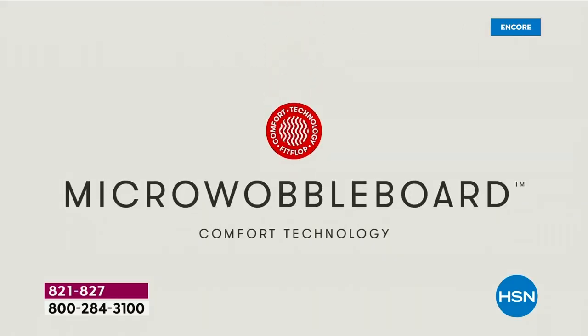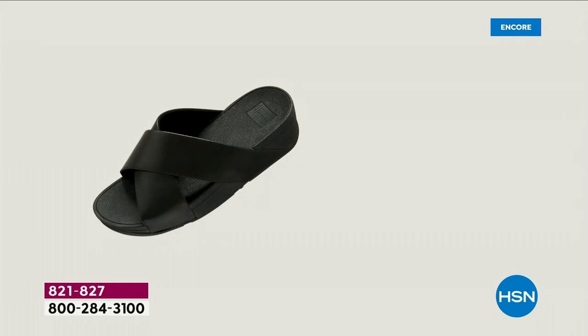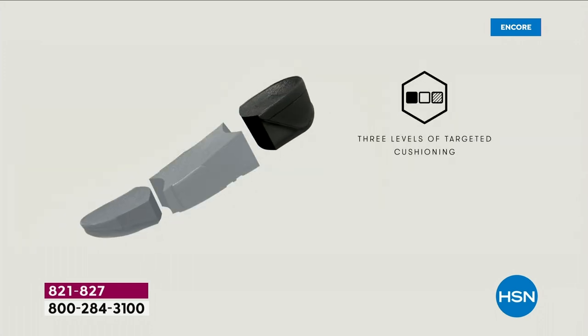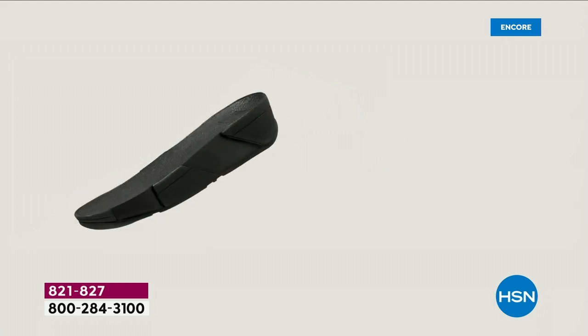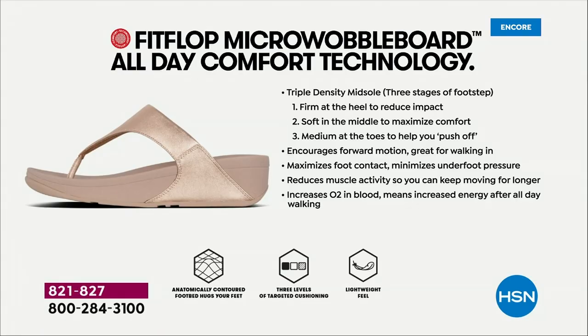Her name is Dr. Kim Lilly, and she and her team develop all these different soles with the fashion team so the soles can still be fashion forward but also promote foot health. She has a performance lab at headquarters where she studies real people of all different body shapes and ages, and the way their bodies respond to these different shoes and soles.